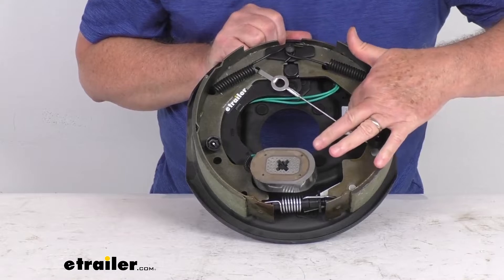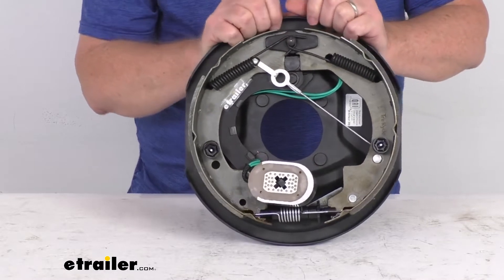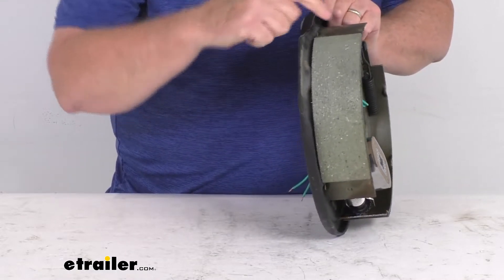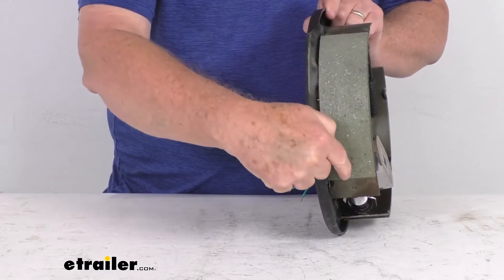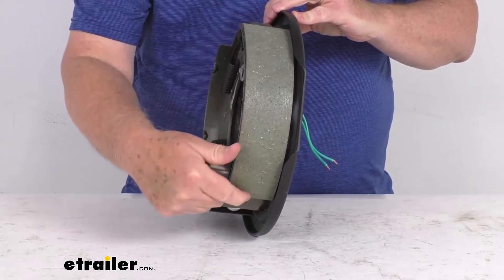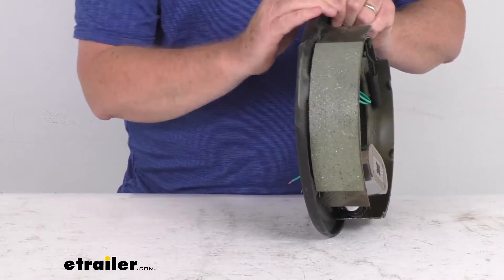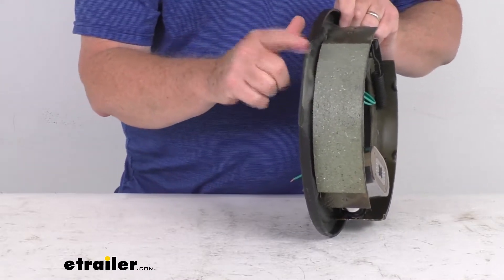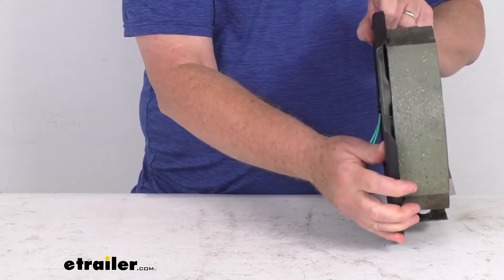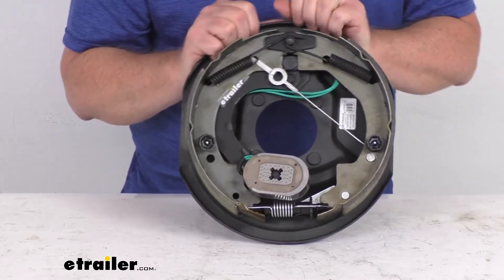The configuration on this assembly is left-hand driver side. The sticker says 'LH' for left hand, but if that sticker wasn't there, you can tell by the length of the pads on the shoes. This one has a longer pad and a shorter pad — the shorter pad is your primary shoe, and that shorter pad always faces the front of the trailer, indicating this goes on the driver's side.